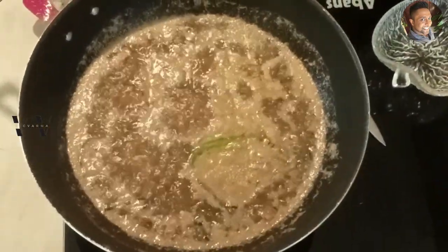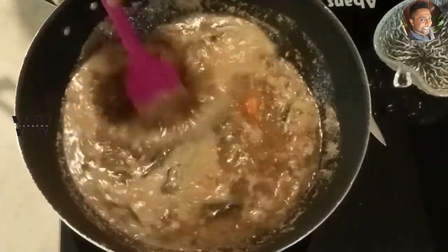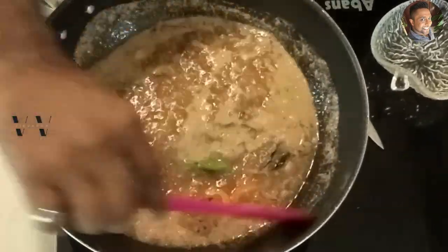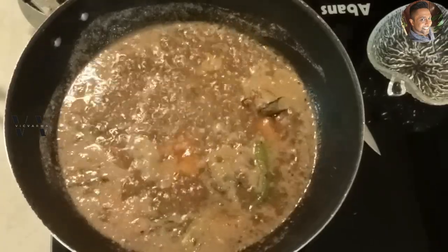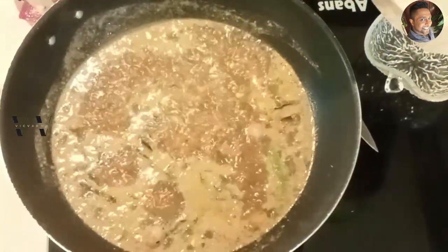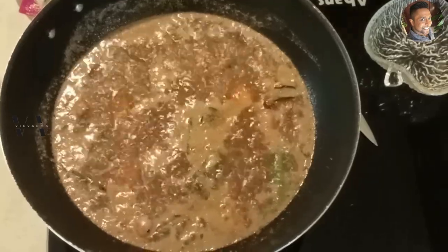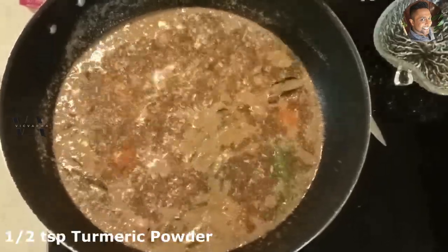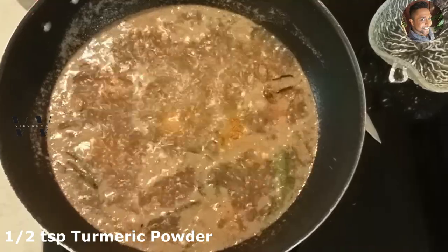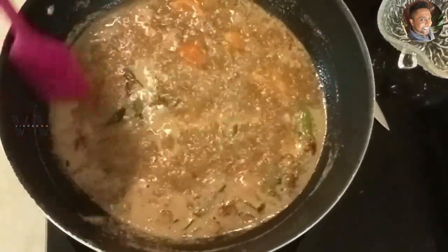Add one small piece of jaggery and mix it well. Add salt to taste and half a teaspoon of turmeric powder. Let it come to a good boil and cook on a medium flame for about 10 minutes.